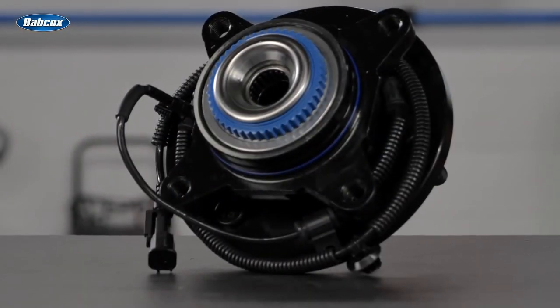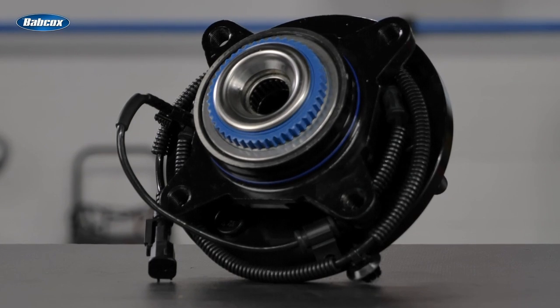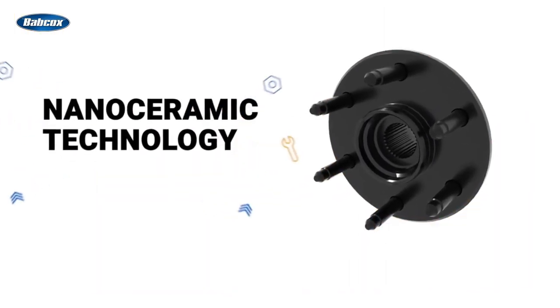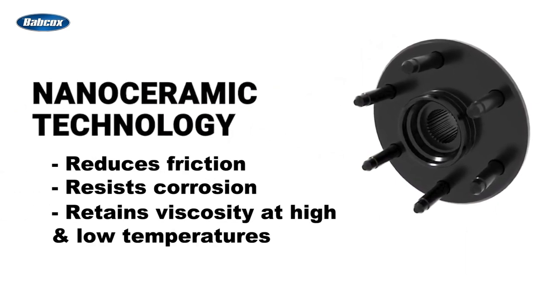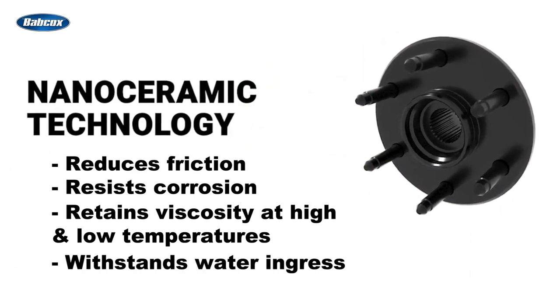MevoTek's quantum sealing system utilizes multi-lip seals at both inboard and outboard ends to create a layered defense against road contaminants and keep vital lubricating grease inside. The advanced pre-filled nano-ceramic grease reduces friction, resists corrosion, retains viscosity at high and low temperatures, and withstands water ingress while micro polishing rolling elements.